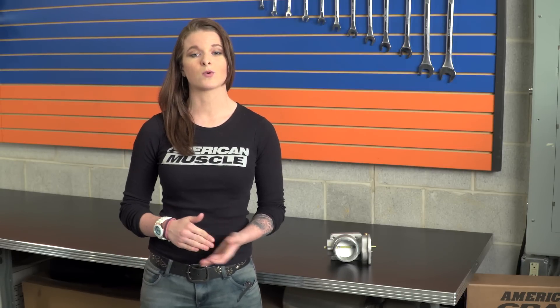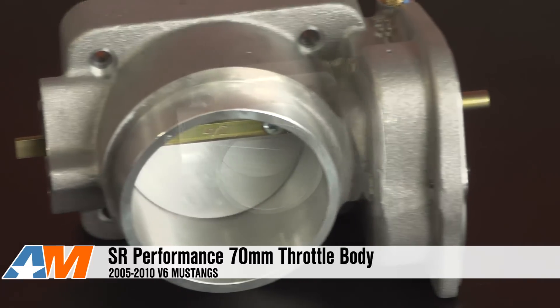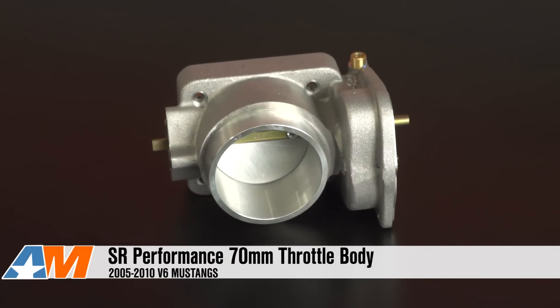Wrapping things up, the SR Performance 70-millimeter throttle body is made from a high quality aluminum casting. It will allow for more airflow and it's a direct bolt-on install that doesn't require any tuning. It has upgraded components, it's easy to install, and it's ready to bolt on from the box — you don't need to purchase anything extra to make it work. You can check this throttle body out more online, and for all things Mustang, keep it right here at AmericanMuscle.com.